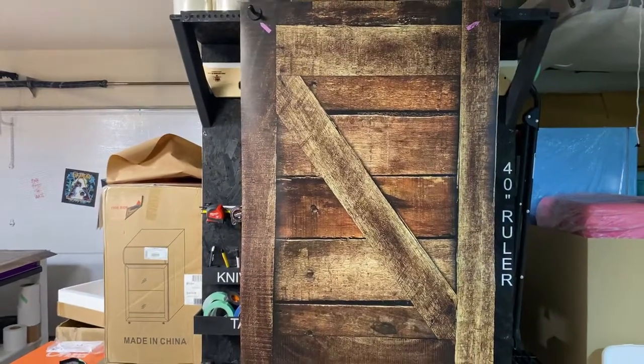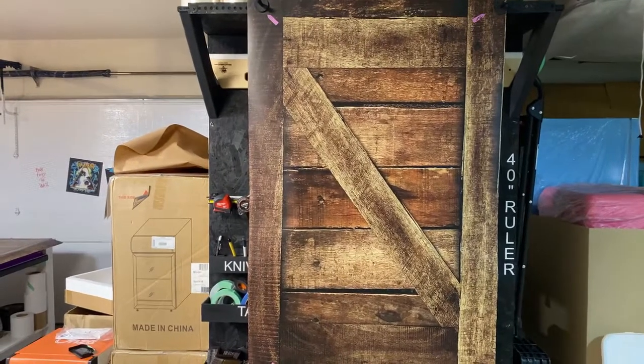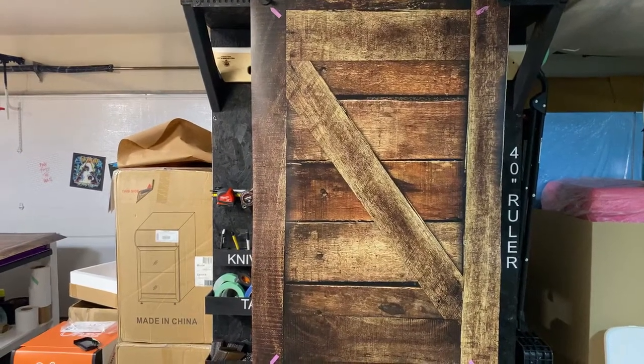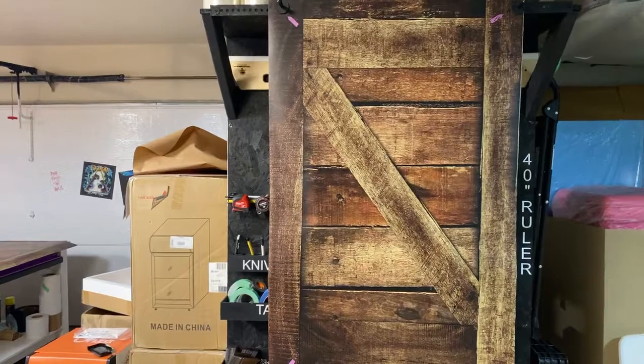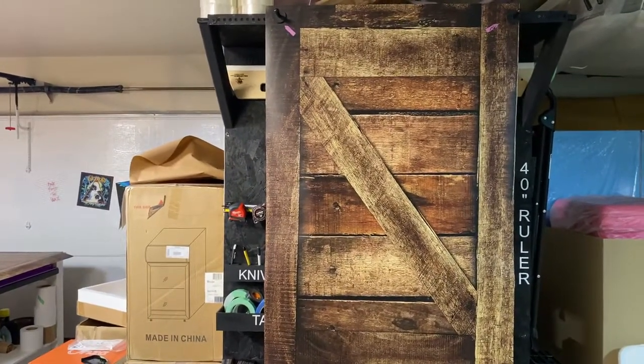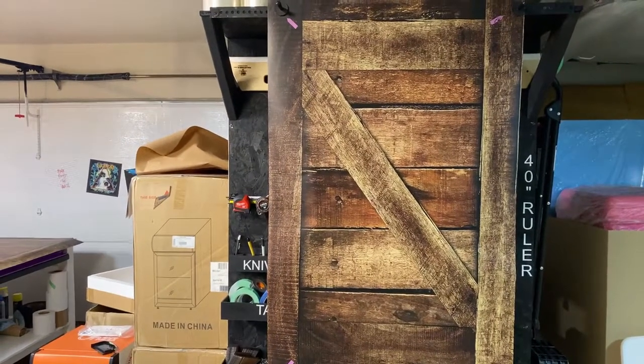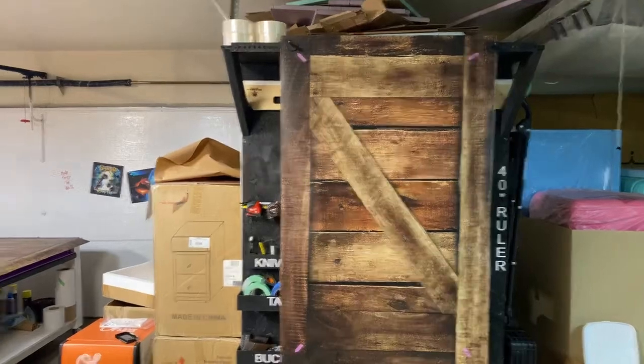Hi, welcome to Armwraps. My name is Randy Miller and what you're seeing right here is the weathered chest freezer wrap, or crate, sorry. And so if you want to change the look of your deep freezer and make it look like an old weathered crate — something unique and something fun — this is it.